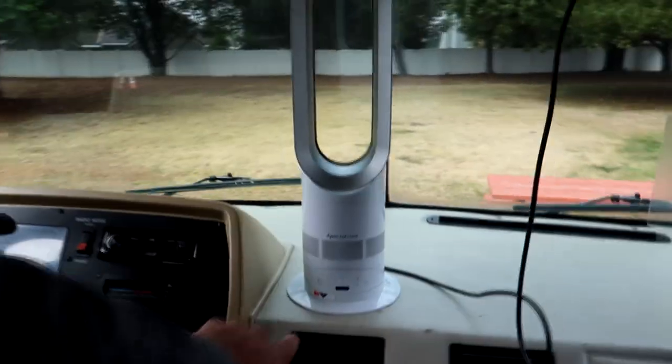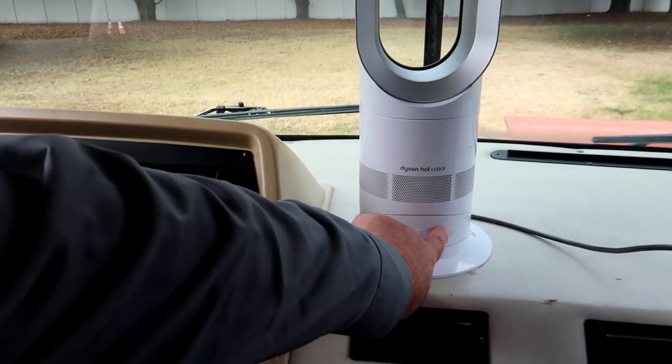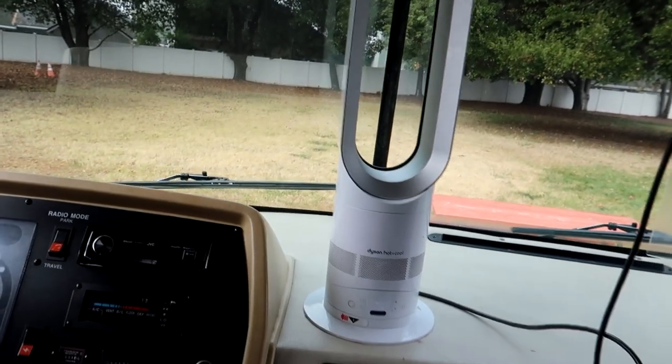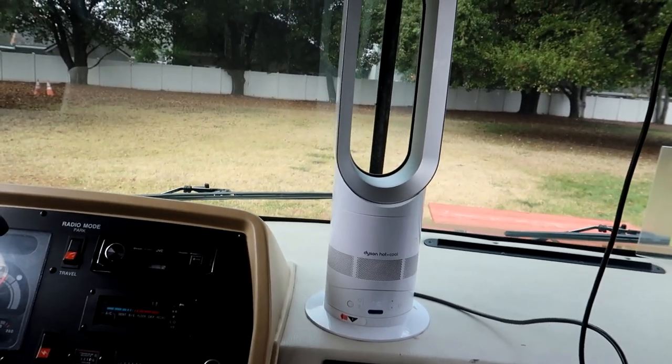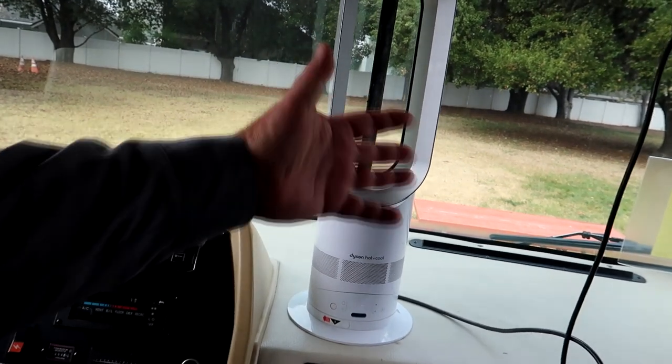We just have it here. You can set it for whatever temperature you'd like — so let's say you wanted to get it to 76. It's always circulating the air and then when it figures out it needs to raise the temperature, it turns on. And it warms up really nice.